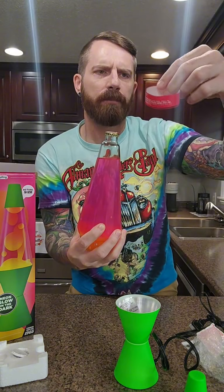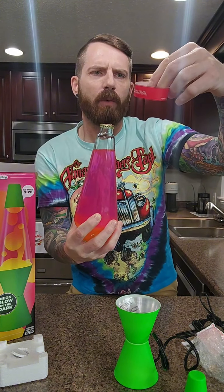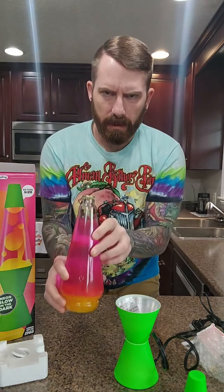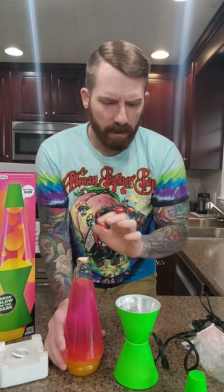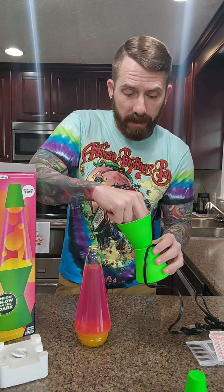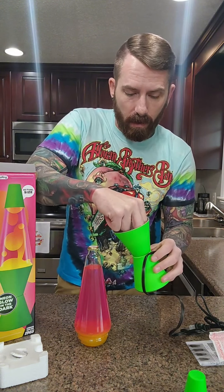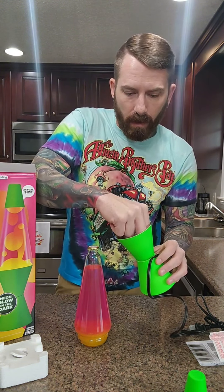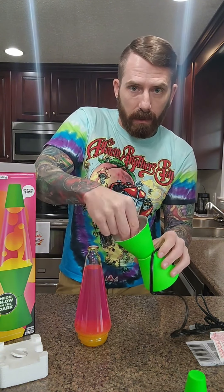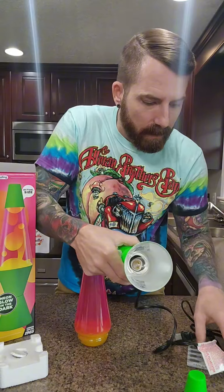Let me read what this says real quick: your lava lamp will take two to three hours to reach optimal flow. So again, here is the liquid, here is the base, and I'm just gently screwing the bulb into place. Now with the aid of the plastic bubble wrap that was included — and that feels tight there.